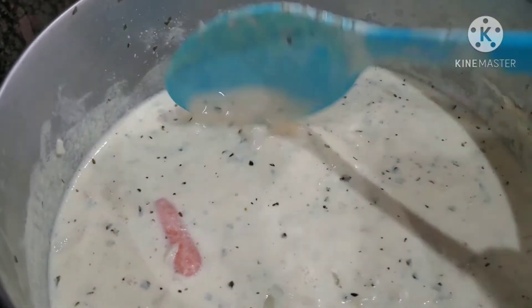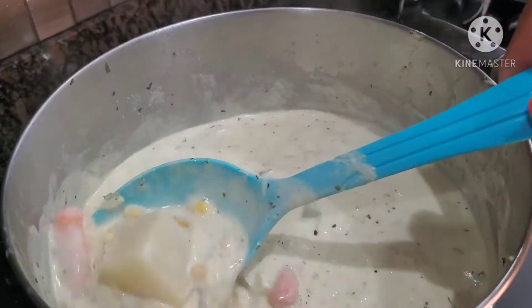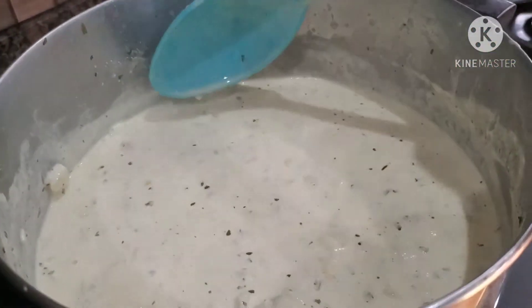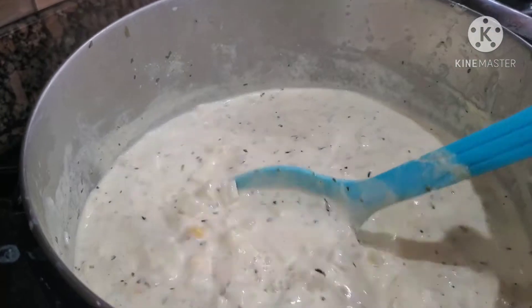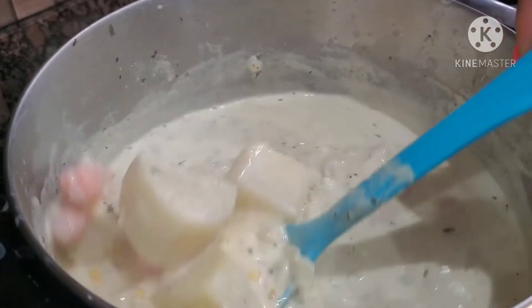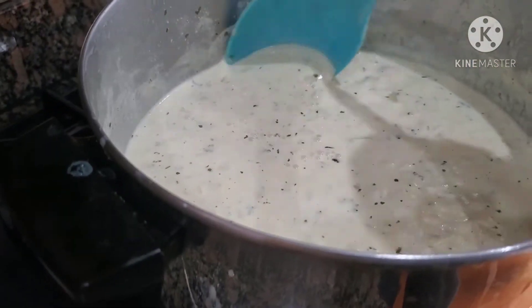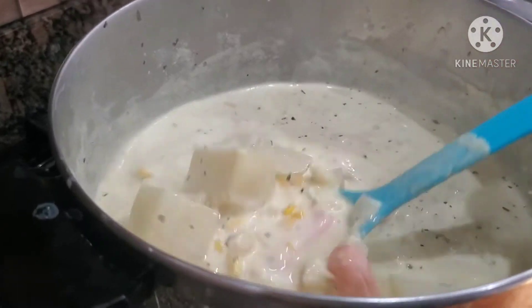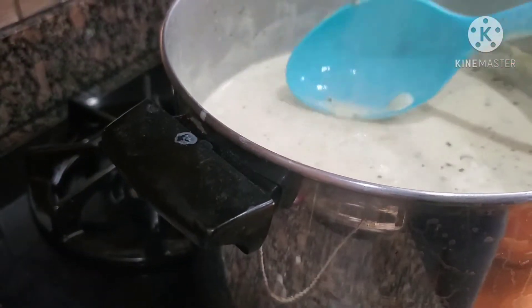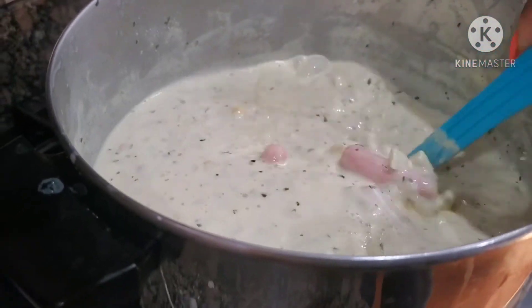It's important with this soup that you don't let it be boiling hard. You've got to remember that you're working with milk because it will curdle. I keep mine on a simmer, a low heat, so it won't start looking all curdy. Eventually, because you're dealing with milk, it's gonna thicken up — but for now it's gonna be like this.